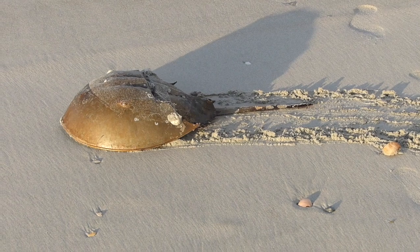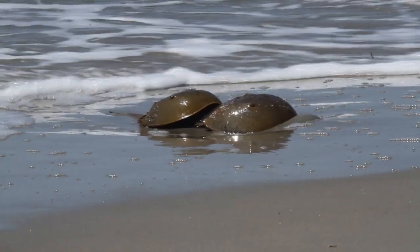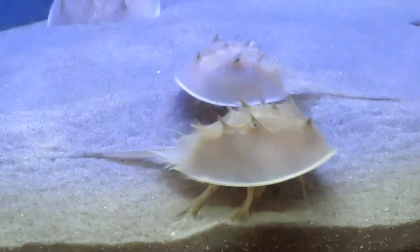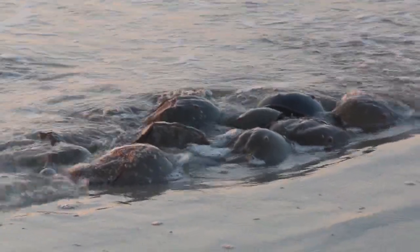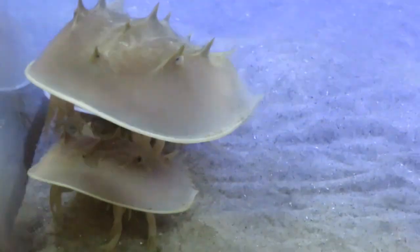Spring full moons are spawning times for horseshoe crabs. Relatives of these prehistoric arachnids have been coming ashore for hundreds of millions of years, and this version has been around for about 20 million years. Occasionally we still see them coming ashore in large groups, but we can get a close-up look at these by examining the young ones we have in our Nature Center.